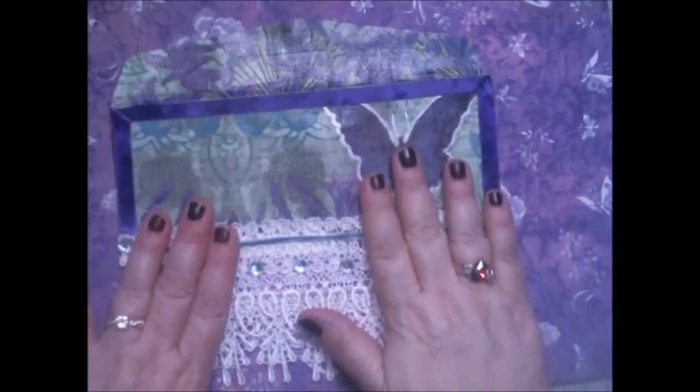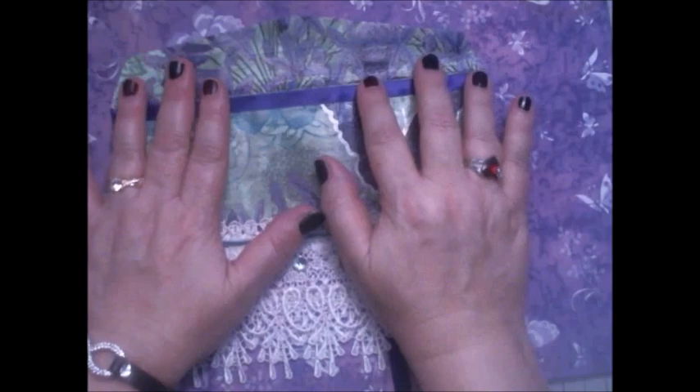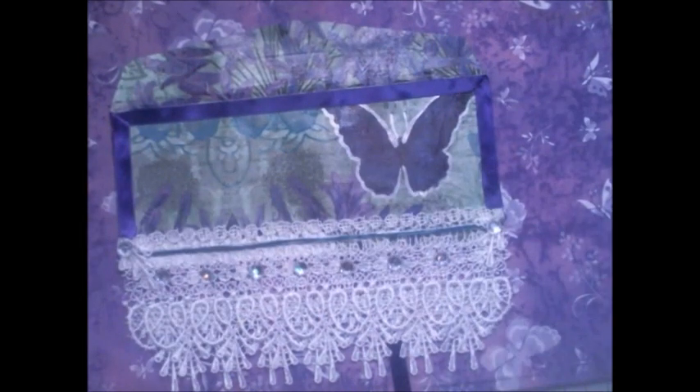Hi everyone, it's Vanessa from Angel Rose Designs. Today I'm here with a project share for a challenge — a New Year's challenge that was started by Shaz of Crafted Seasons.